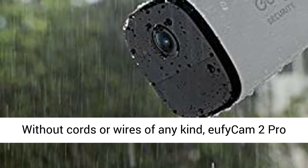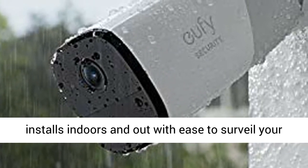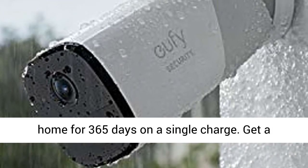Without cords or wires of any kind, Eufy Cam 2 Pro installs indoors and out with ease to surveil your home for 365 days on a single charge.